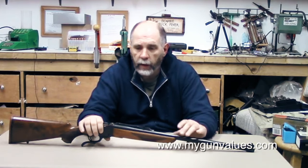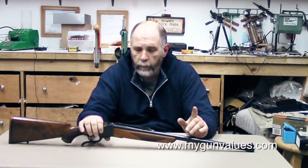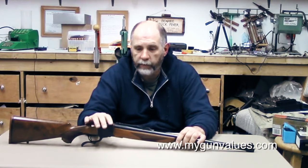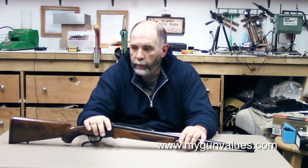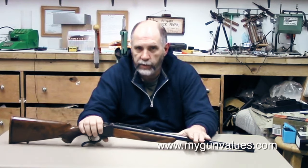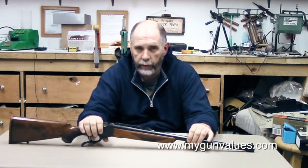We've done some loading already and covered that in a previous video. What we're going to do is sight this in using full power loads, but we're also going to sight it in using reduced power loads. We're trying to get some reduced loads that shoot to the same point of aim as the full power loads for practice, because there's no sense beating yourself up with full power loads if you can get a reduced load that shoots to the same point of aim. That's one of the things the 375 H&H is known for — it's fairly easy to get a reduced load that shoots to a similar point of aim at least within sane ranges, generally considered 100 yards.